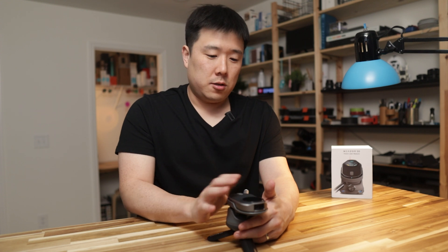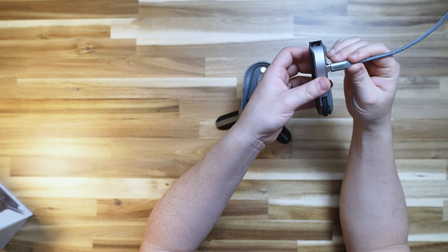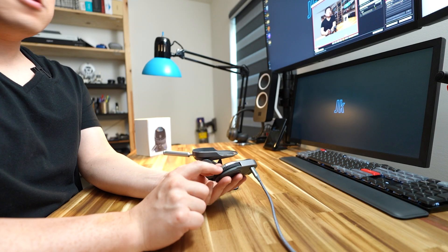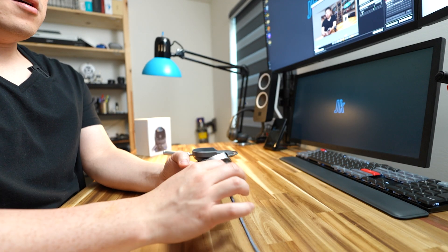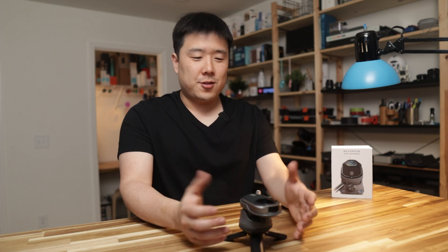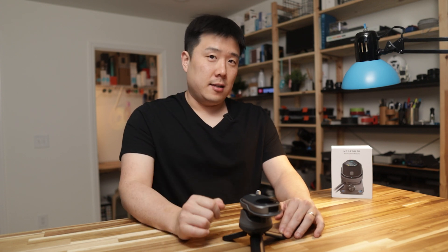Since this has been sitting in a box for quite some time, it needs to be charged. Just take the USB Type-C cable and connect it — there's a charging indicator that comes on. Since I just opened it up, this is sort of a first impression, and I'm going to have to test it out in various situations to tell you what it can do and how it can be useful in your daily workflows.